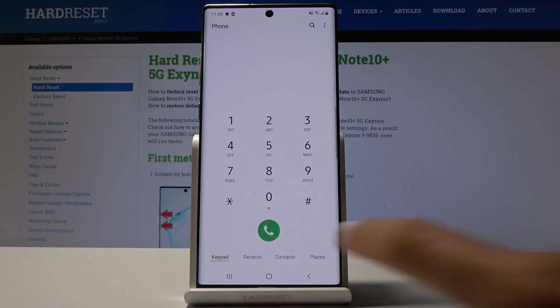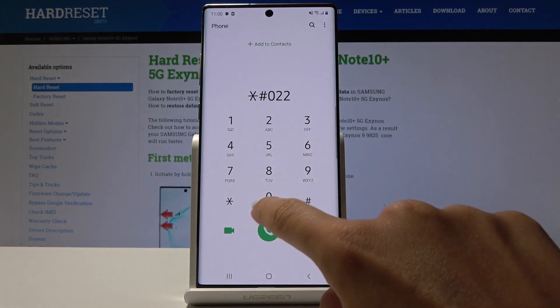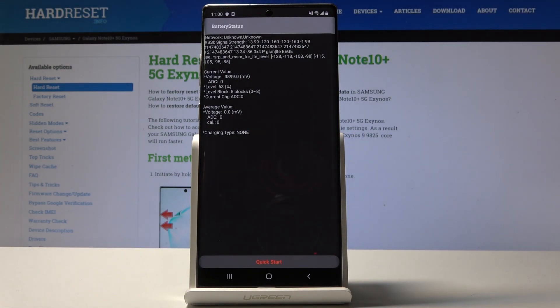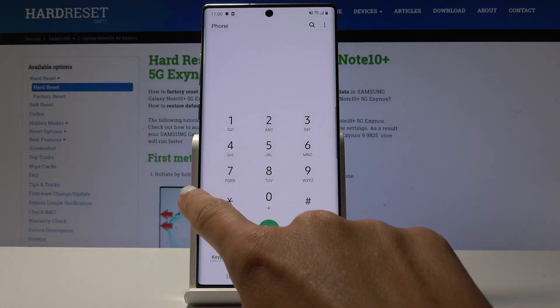Let's go to the battery status. If you would like to check your battery information, simply enter asterisk pound 0228 pound. Here you've got the battery status — you can check the network, current voltage level, level block, and all the others.